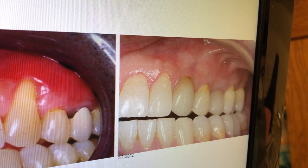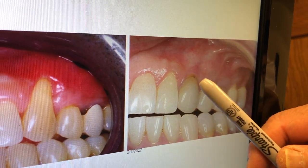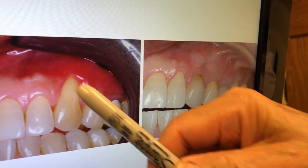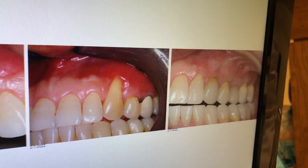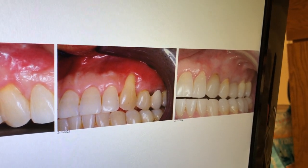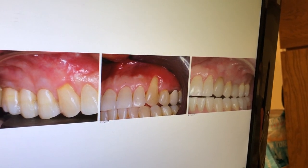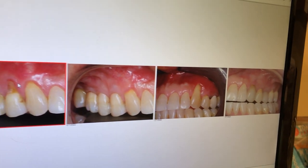We don't have histological proof of this, but if you look at this clinically, you would want to bet that this is much better tissue than that, and this is keratinized tissue that grew and still holds after 12 years. So, the pinhole surgical technique is not only scalpel-free, suture-free, but it is actually a long-term surgical technique for correcting receding gums.